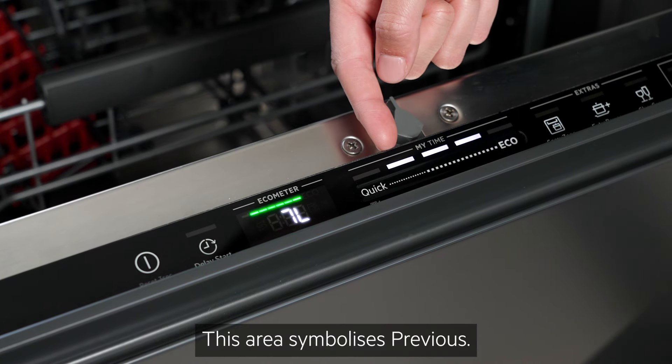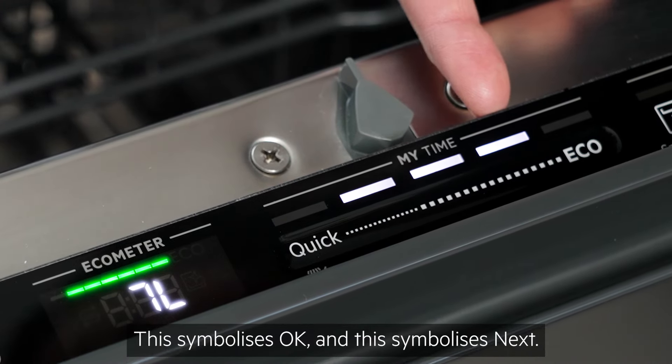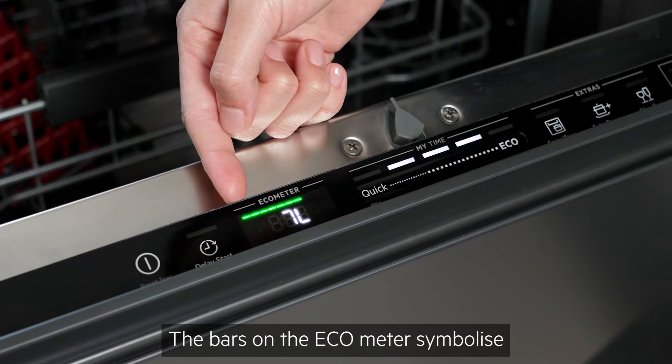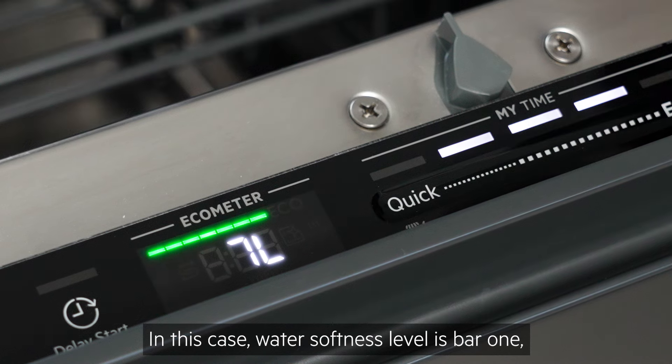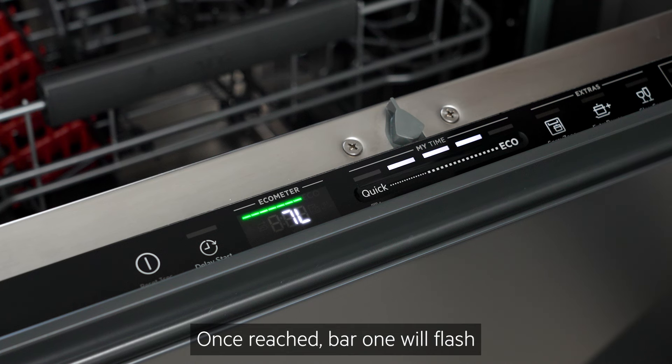This area symbolizes Previous, this symbolizes OK and this symbolizes Next. The bars on the eco meter symbolize different menu settings. In this case, water softness level is bar 1, so we don't need to navigate through the menu.